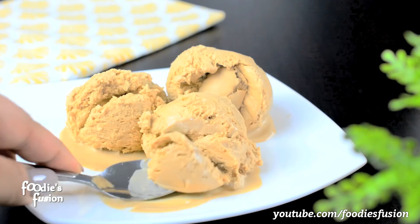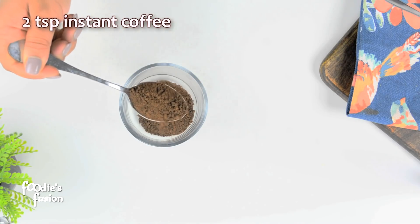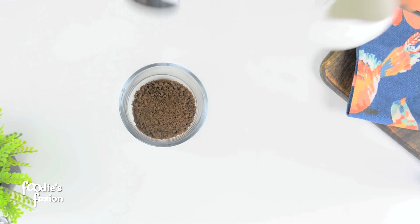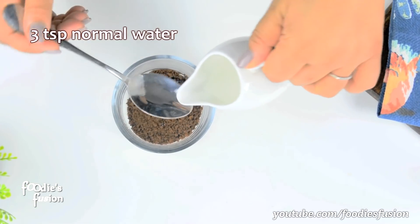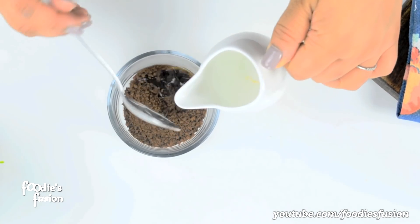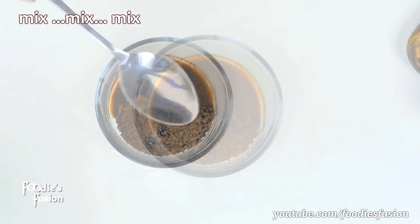2 cups of coffee ice cream. 2 cups of coffee powder. 3 cups of water. The water will be at room temperature. For this ice cream, you can use J.I.C.O. brand of coffee powder.